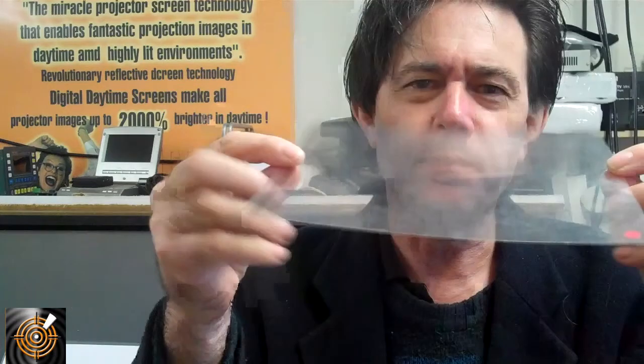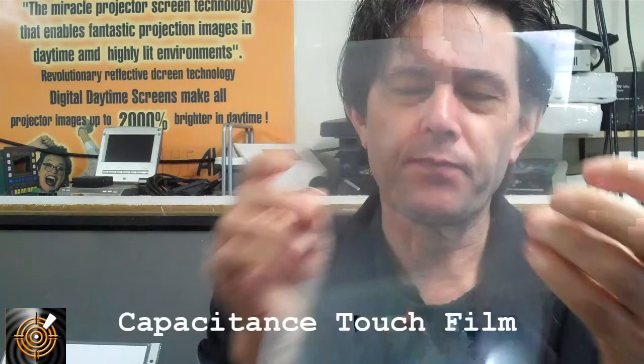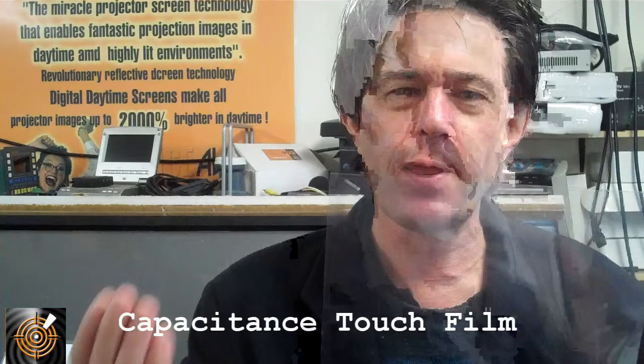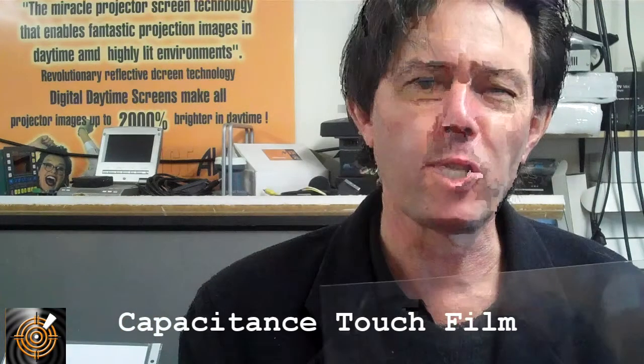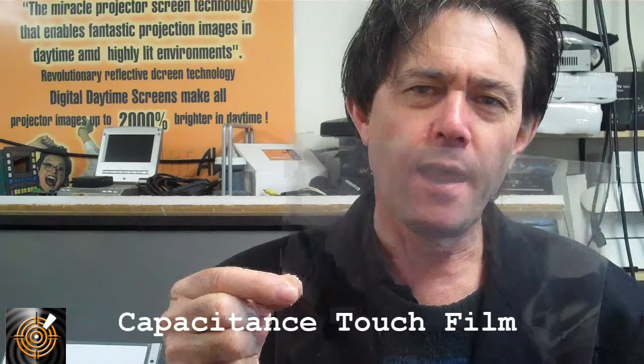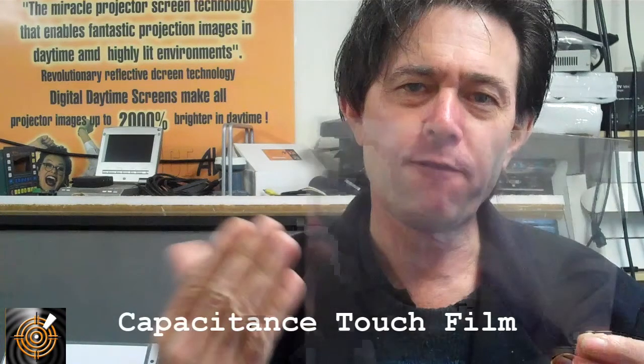The next one is quite magical. As you can see it's clear. What we're able to do with this particular polymer is laminate it onto a surface — it doesn't matter what it is as long as it's not metal or plasma — but any other display technology like projection or LCD can use this. For example, on a shop window with an LCD on the inside of the store, you laminate this on the inside of the glass window, place the LCD screen against it, and on the other side on the footpath the pedestrian can interact through that glass.